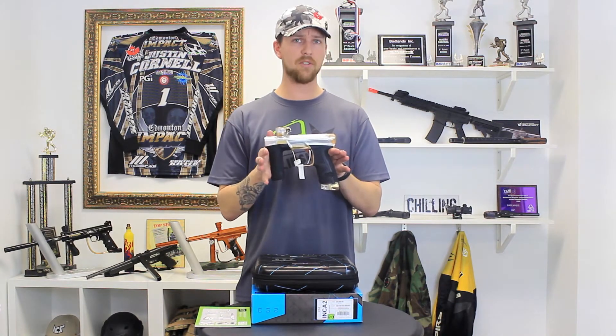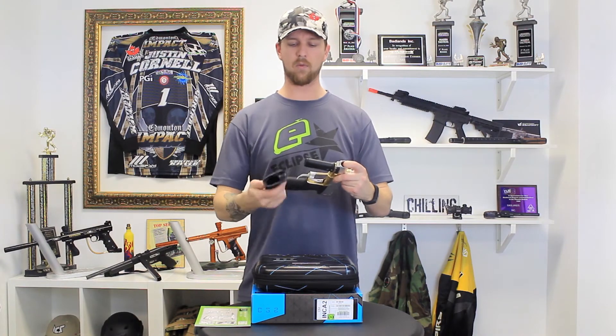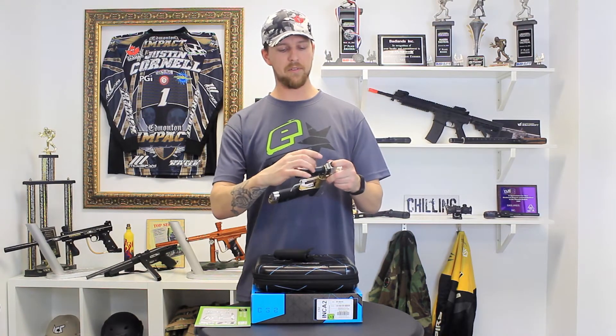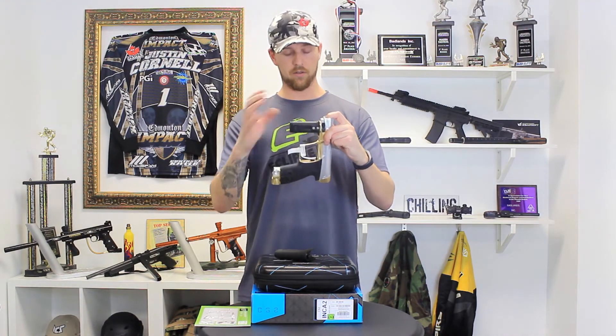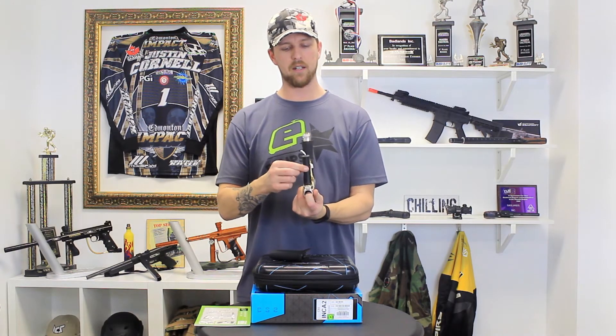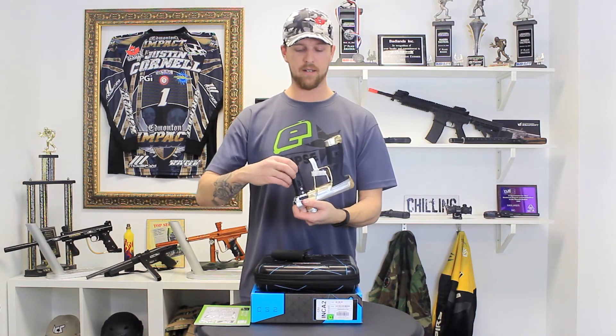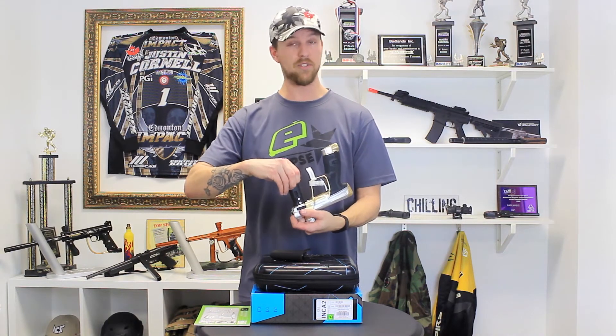The marker still runs on AA batteries, which are easy enough to access through the foregrip as before. However, this time around rather than the batteries just being hidden exclusively by the rubber grip itself, they are now contained in a plastic harness which encompasses them and holds them in place, like the Ether 2 setup does.